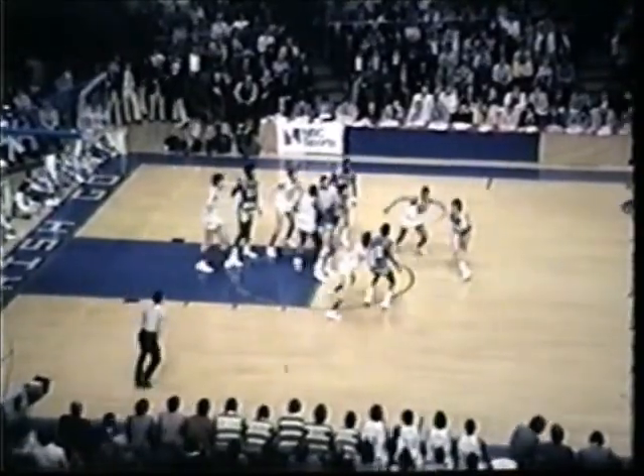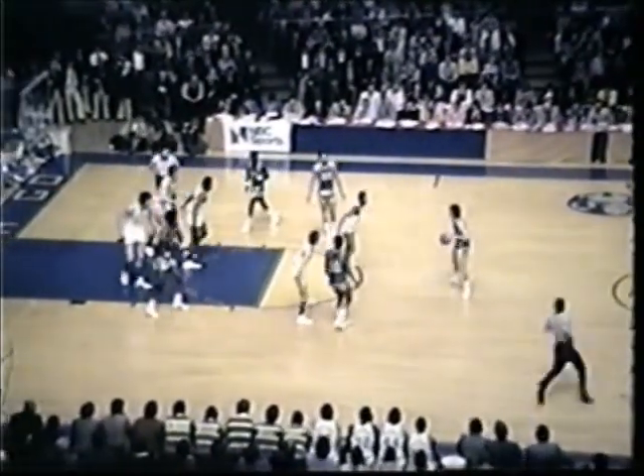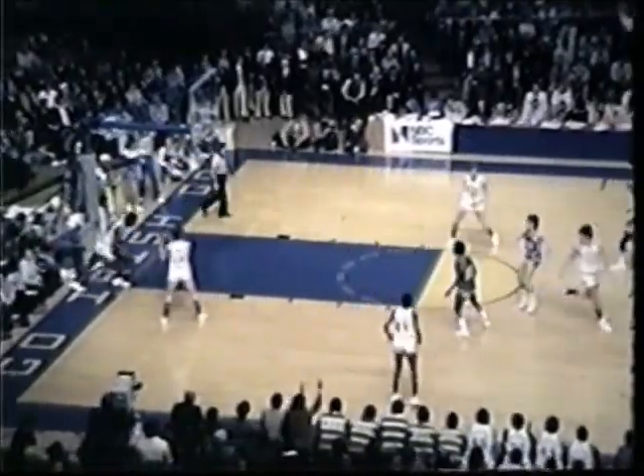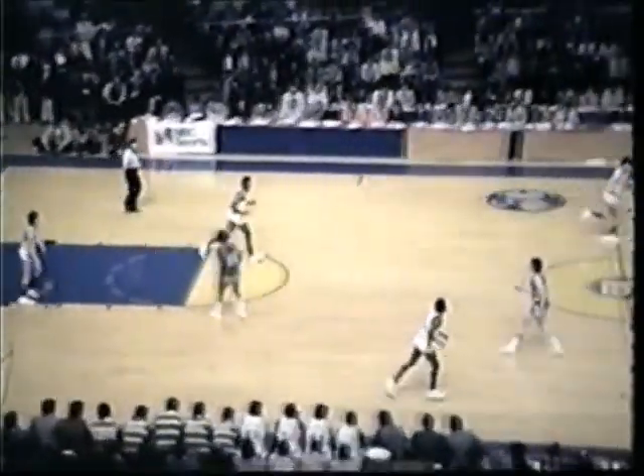Toon taps the ball. Marquette gets it. Jimmy Boylan's got it for the Warriors. Feed right to Toon, in the lane. Whitehead over. Landbeer for two. Jerome Whitehead got that ball in the lane. Over Landbeer for two. So Jerome Whitehead now has three baskets, six points. And it's an eight-point lead again for Marquette, 20-12.